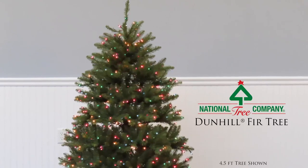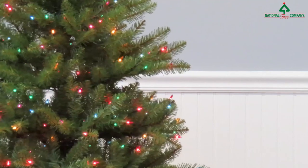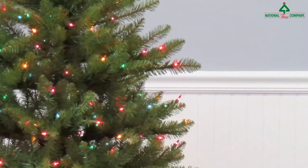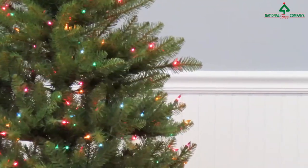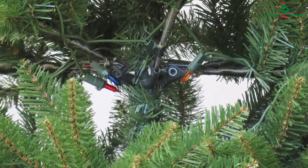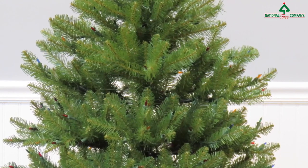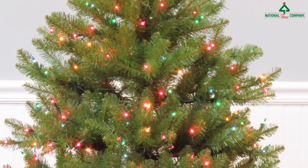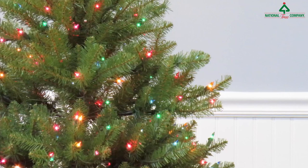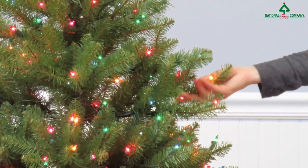The Dunhill Fir Tree from National Tree Company, featuring branch tips carefully designed to provide a truly lifelike appearance. Hinged branch construction makes assembly quick and easy. This tree is pre-lit with multi-color bulbs that remain lit even if a bulb burns out. Trees designed and constructed to be part of your holiday tradition for years to come.